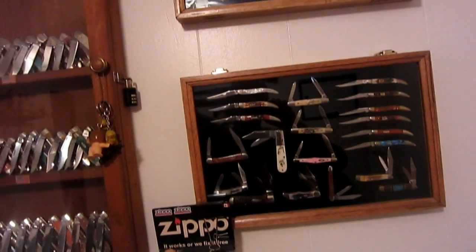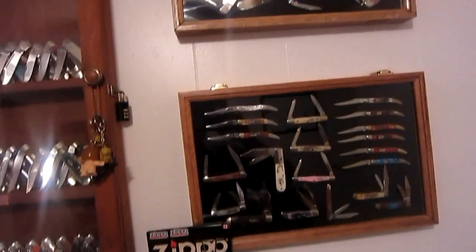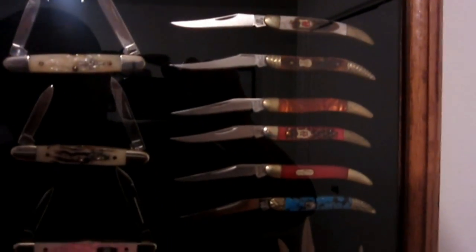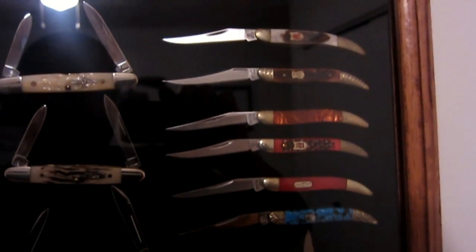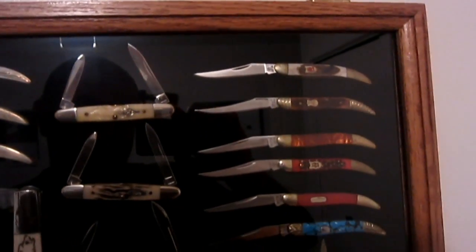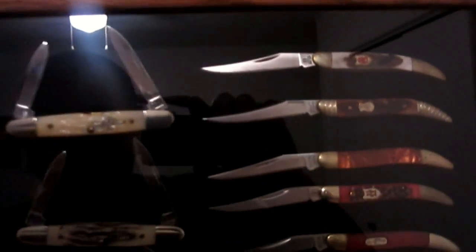Obviously, you don't want to fill the case too much because you could put too much pressure on the glass and break it. This is an array of slip joints - how I display all my slip joints. On this side we have a bunch of my Texas toothpicks. All these on the right are various brands - from Schrade to Rough Rider; the bottom one is a Buck model, and there's Kissing Crane. My ultimate goal is to get probably 30 or 40 different brands and their expression of a mini Texas toothpick - really cool variety of handle materials.